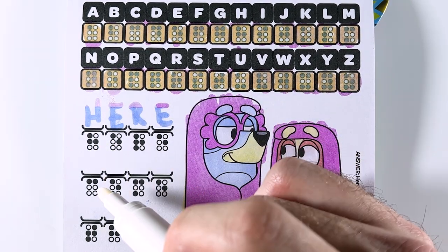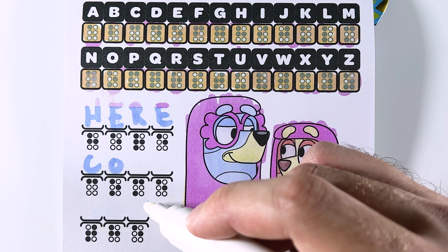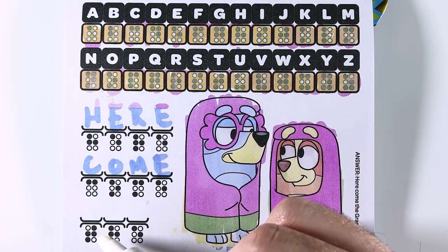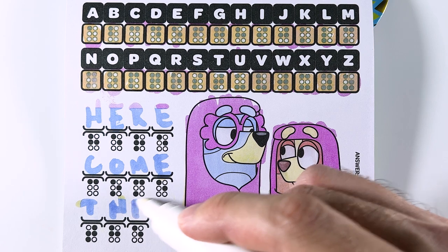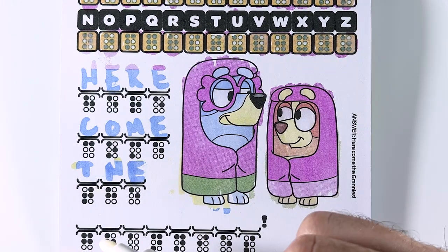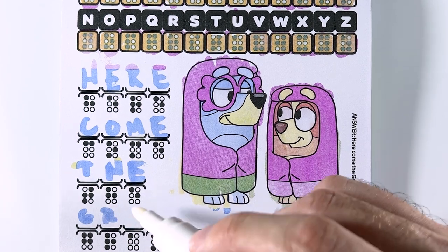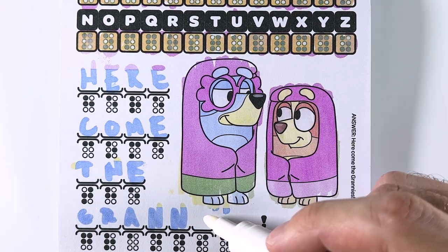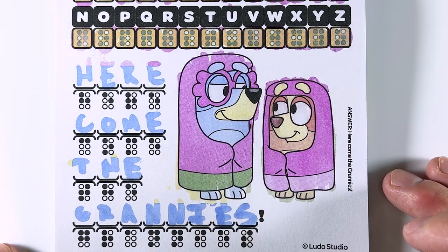Let's do the next one. This is the pattern for letter C. This is the pattern for letter O. This is the pattern for the letter M. And finally, the letter E. Next, we have the pattern for the letter T, the letter D, the letter H, and the letter E. Finally, we have the pattern for the letter G, the letter R, the letter A, the letter N, the letter N again, the letter I, E, and finally the letter S. Our message says, Here come the grannies!